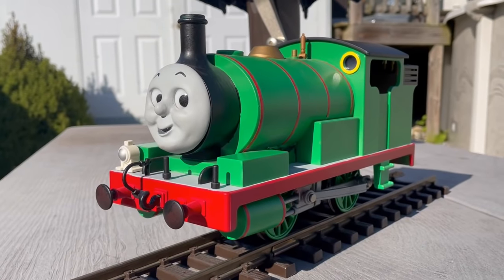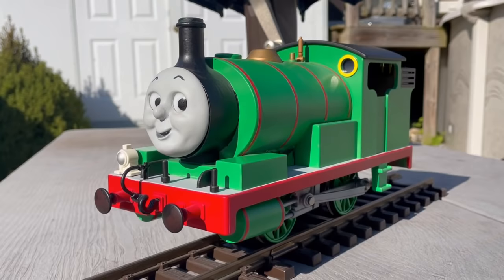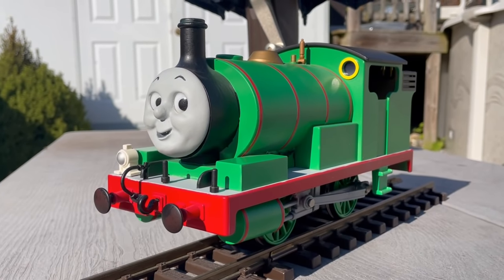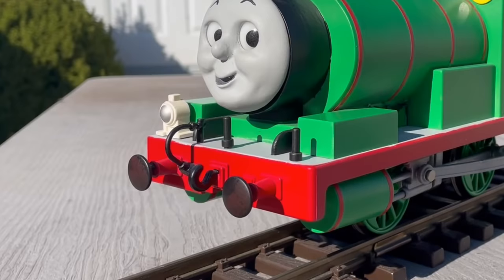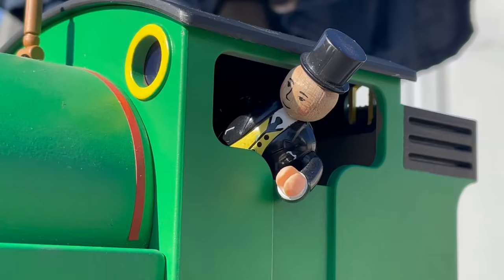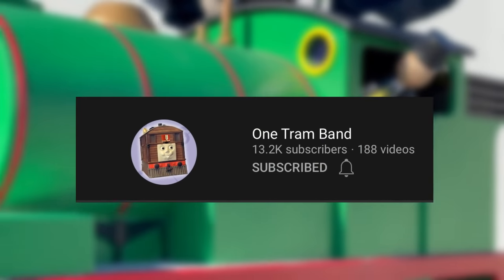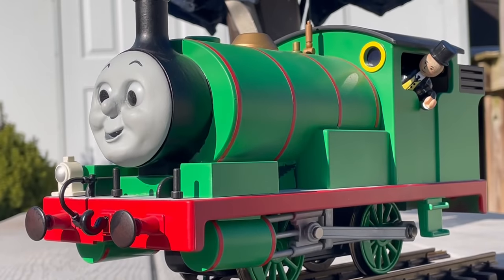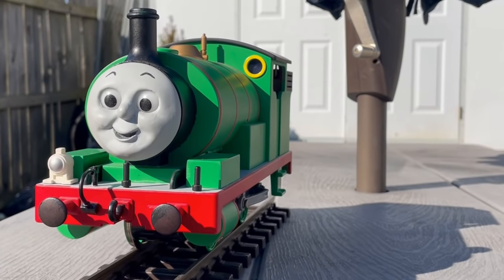And with that, the Percy model was, well, almost complete. Like I said, he's still waiting on a six and a gloss coat, but that's where we are with Percy now. And hopefully I can get him those bits and maybe some new couplers here soon. All of the faces you've seen on Percy are made by one tram band, and if any of you guys are interested in getting any G-scale faces for yourself, I'll have his shop linked in the description. I highly recommend you check it out.